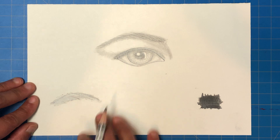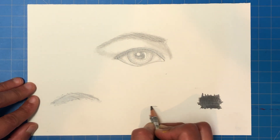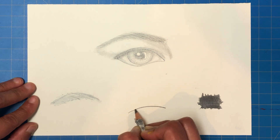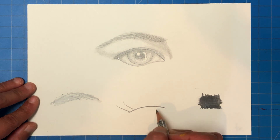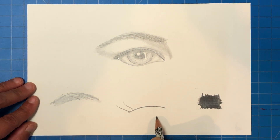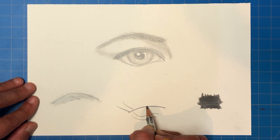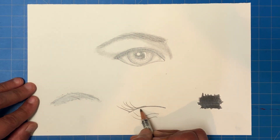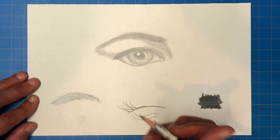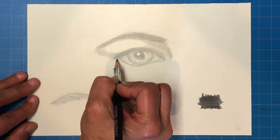Before going back to the main eye, here's a little exercise on eyebrow stroke direction. If this is the eye's curve, don't stroke straight up from a fixed point — instead, follow the curve and stroke up, follow the curve and stroke up. If you just stroke straight up without following the curve, it will look harsh and unnatural.